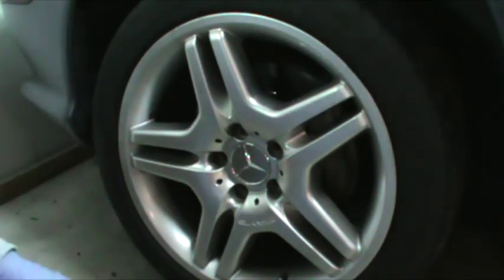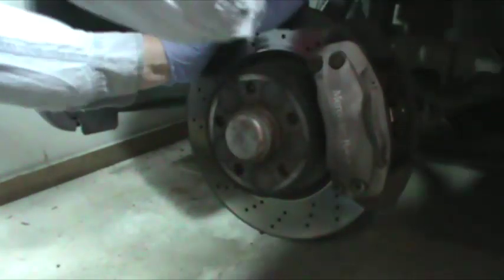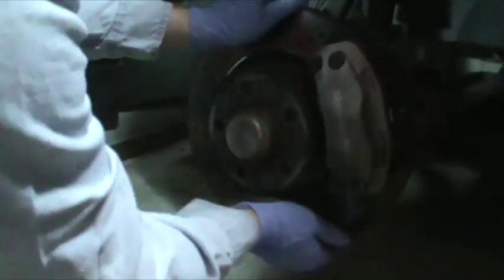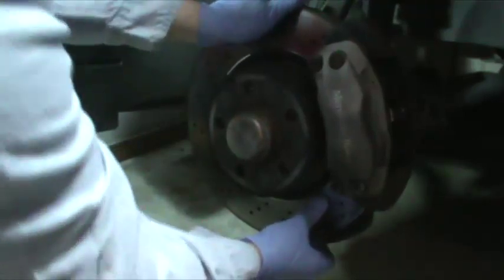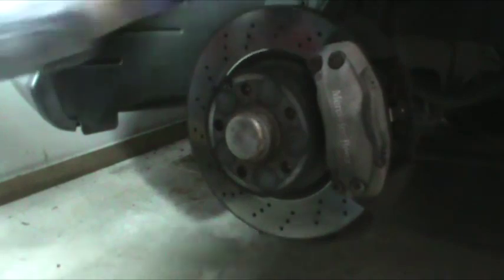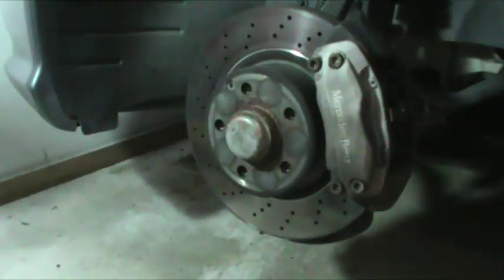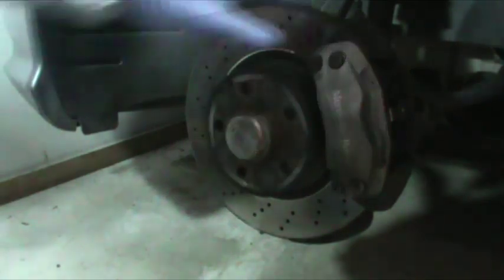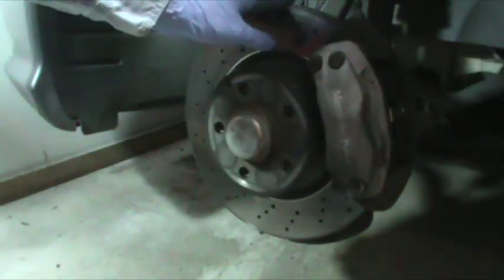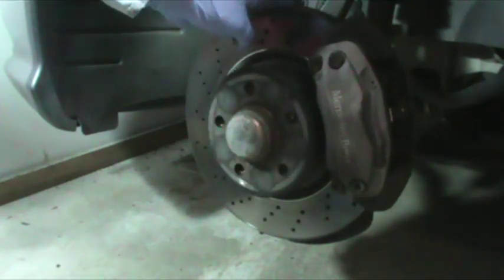Even with the wheel off I'm still hearing something. I'm checking the ball joints to make sure they're okay. I might change the brakes while I have them off — swap them from the Mercedes factory pads to some pads that don't dust as much — but we'll see.